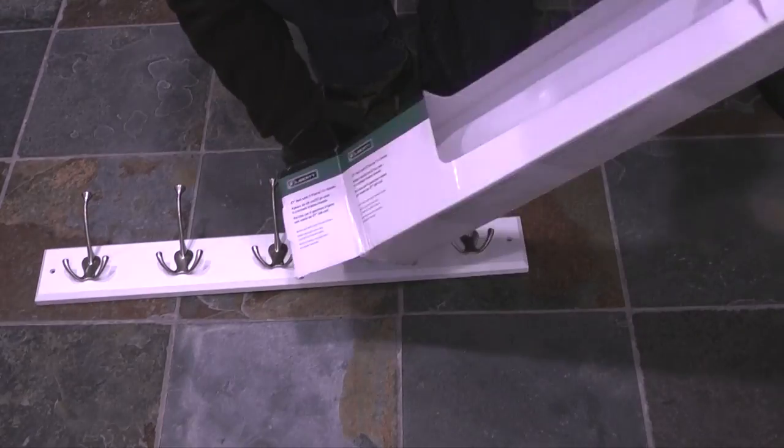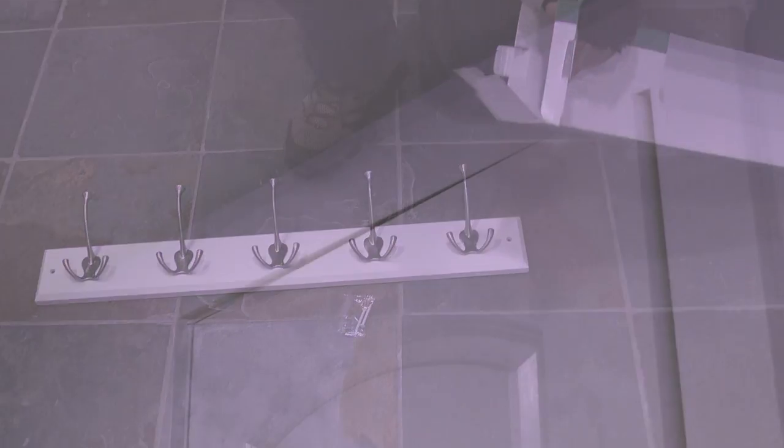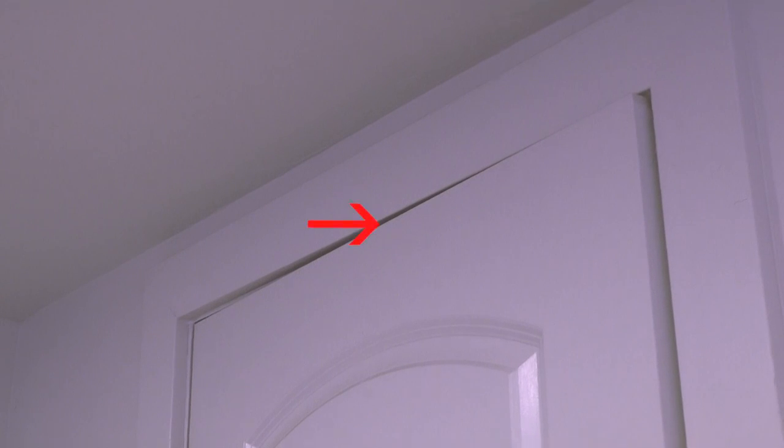The package comes with the rack and two mounting screws. What I'm going to do is mount the rack between the top of the door and the inset panel in the door.